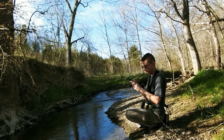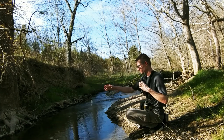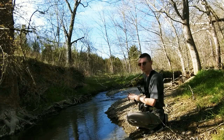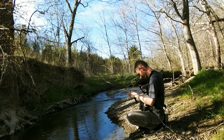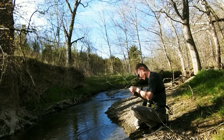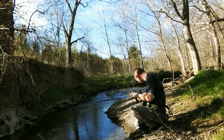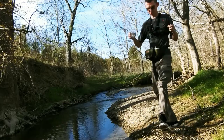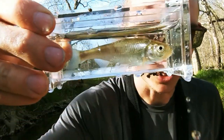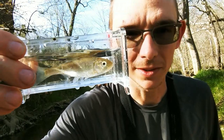I'll dip it a little bit and then as soon as it hits the water... I believe this is a striped shiner. There's a nice little shot for you guys of the striped shiner. Species number one - let's see how many more we can catch.